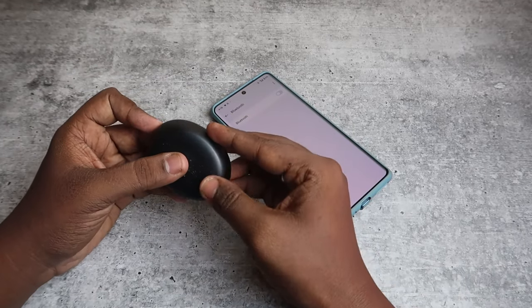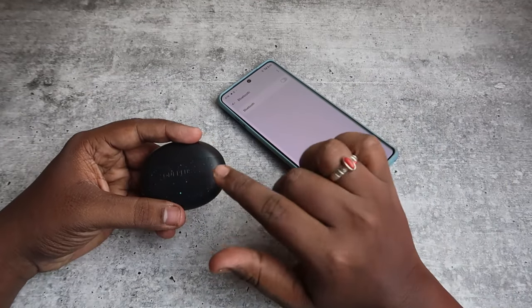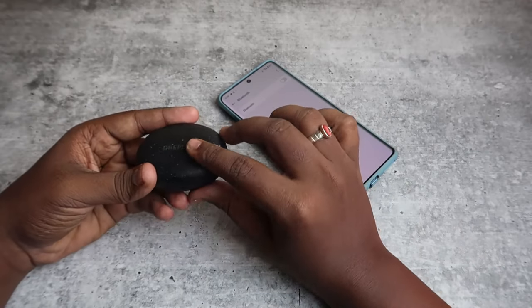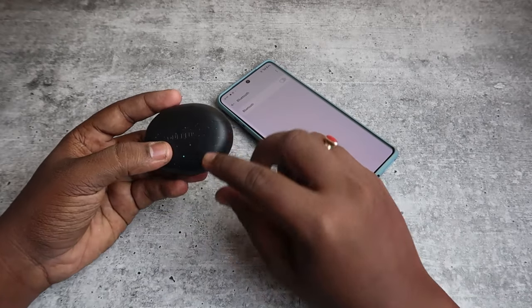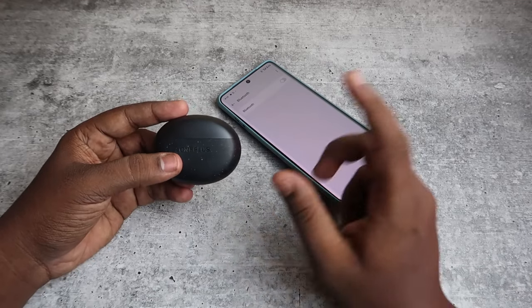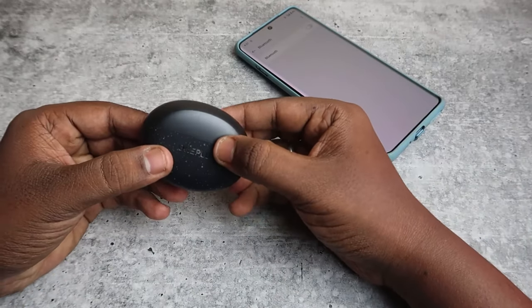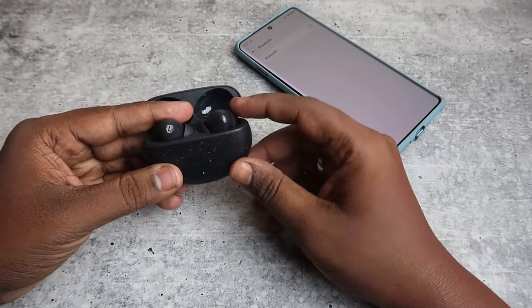Now put both earbuds into the case and close the charging case door one time. Make sure both the charging case and earbuds have enough battery. Every time you open the case door, you should see a green light indication — that means there is enough battery.